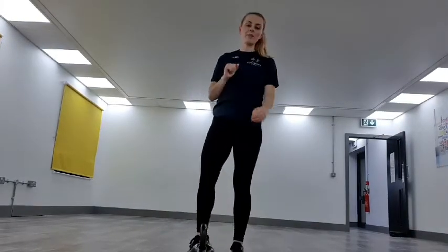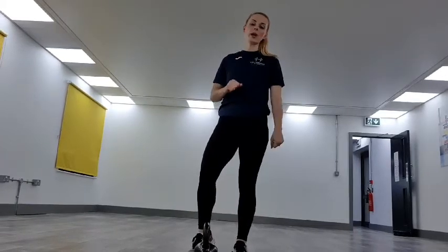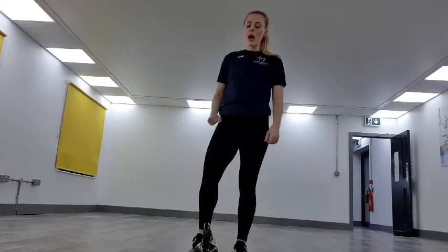Hi guys, it's Amy here from Hebrew Fitness. I'm here to take you through a simple kettlebell workout. It's about 15 minutes long. Before we get going, we'll have a bit of a simple warm-up.